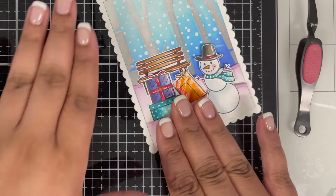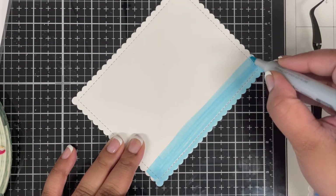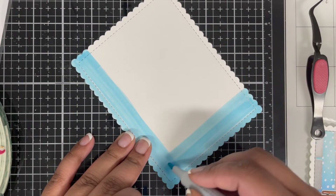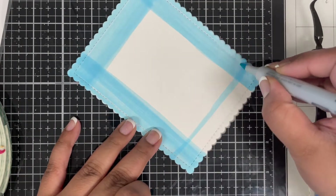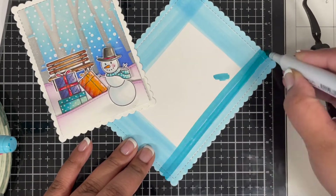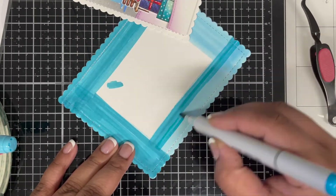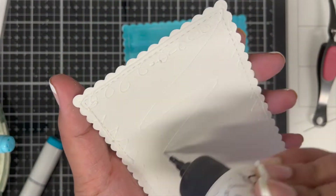I already die cut a white rectangle slightly bigger than my card front, and I didn't want it to stay white since the scalloped border for the card front is already white. I'm adding color to this die cut using Copic marker BG10, but it looked a little light, so I went over it with BG45 to get a nice darker color.